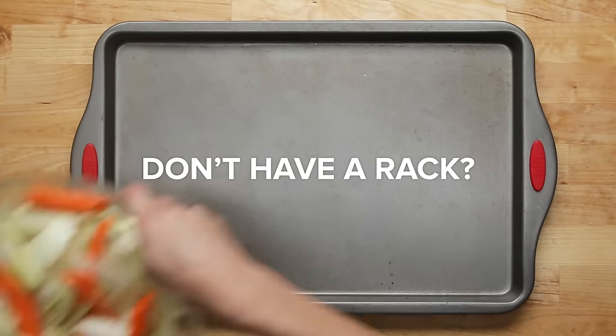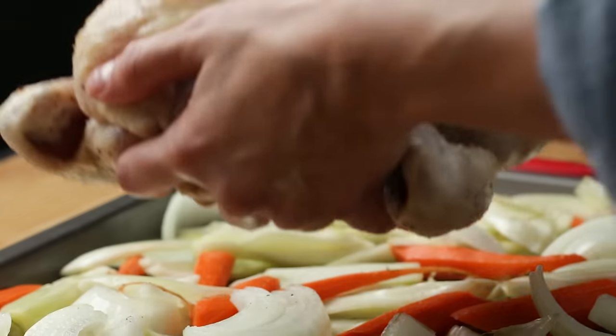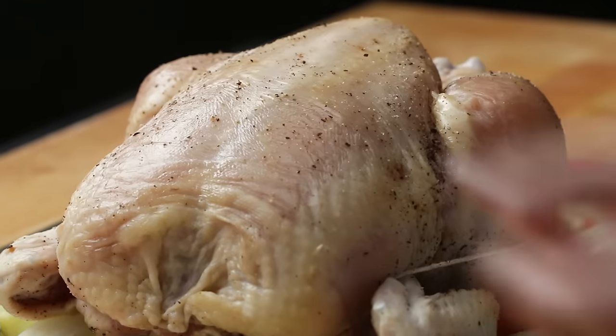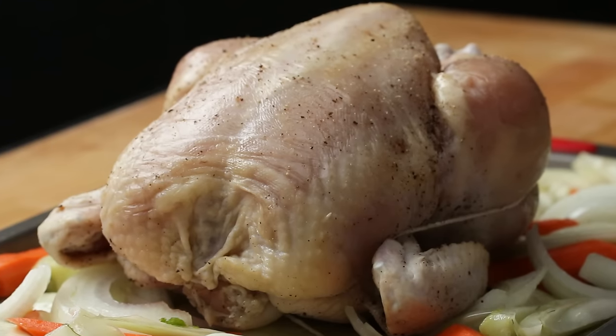If you don't have a rack, don't worry. Cover a tray with whichever hearty vegetables you want. These will act just like the rack, elevating the chicken from the surface of the tray. Plus, they'll soak up all the flavorful juices and make a really good side dish.